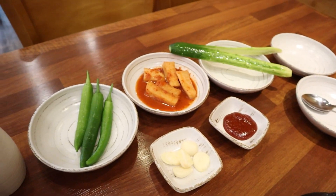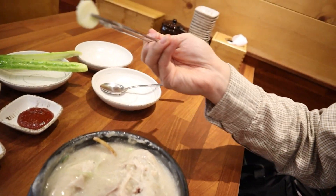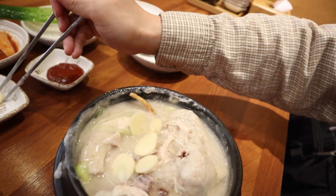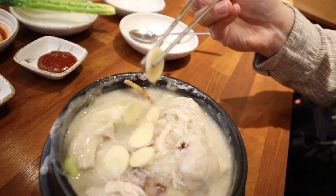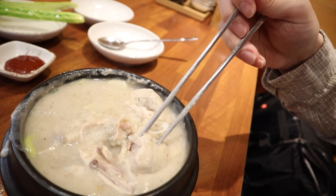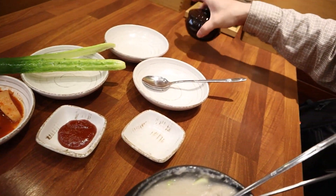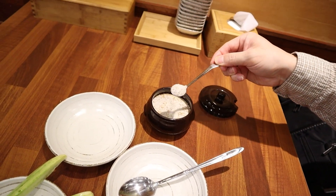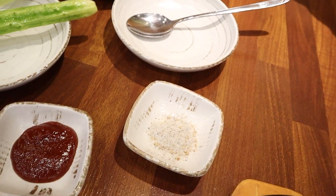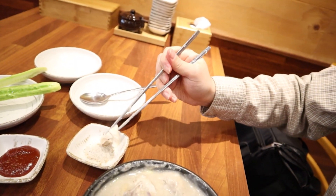It comes with garlic as well as some peppers, some pickled radish and cucumber, and sauce. Sometimes what I'll do is I'll actually put some extra garlic in here. As that softens up from the heat of the broth, it adds more flavor. I mean, this is piping hot — you can see the steam coming out of it. That'll allow the garlic to cook in and release a little bit more flavor into the 삼계탕. I'm also going to add a little bit of the seasoning salt onto this dipping dish, and that is going to be for my chicken. In 삼계탕, they don't actually season the chicken so it can be bland sometimes, so we're going to dip that in there a little bit.